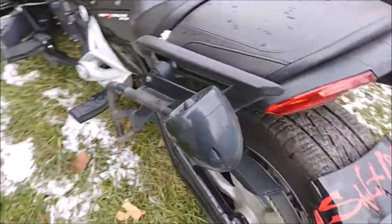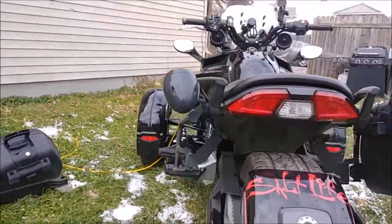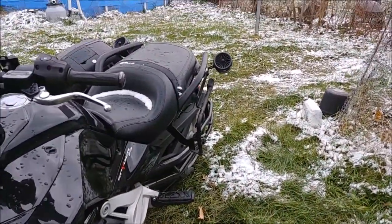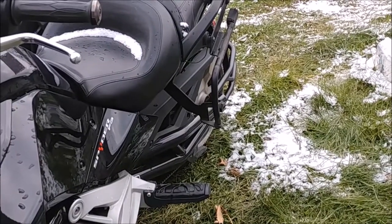From the rear you just see a little bit of it — and from this angle you can see a little bit more of it — but I don't think it's overly intrusive.